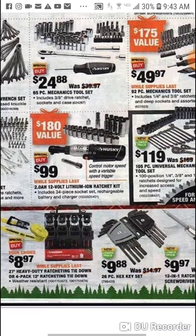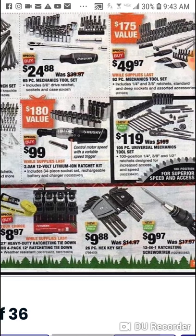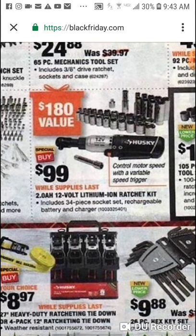Here is the new Husky 12 volt ratchet — $99. The Milwaukee is $119 but you only get the battery, not the charger. With the Husky you get the 12 volt ratchet with a 2 amp hour battery and a 34 piece socket set. I haven't even looked at it — this is actually my first time seeing it — but they do have it for $99 here if you want to check it out.